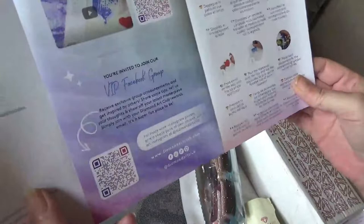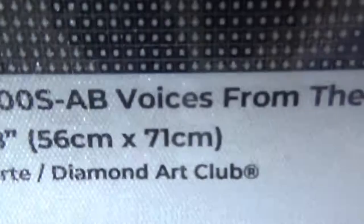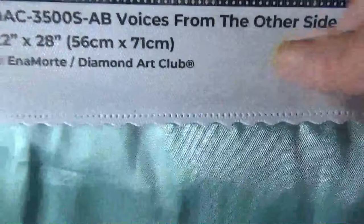On the top of the canvas it says 'Do what makes you sparkle — Diamond Art Club.' On the left-hand corner is the legend, which has letters, numbers, and symbols, and the same again down on the bottom right. Then there's the thumbnail, the title, and who painted it and the Diamond Art Club branding. In the middle there's the discount code and their social media, and then the lifetime warranty down in the bottom right.